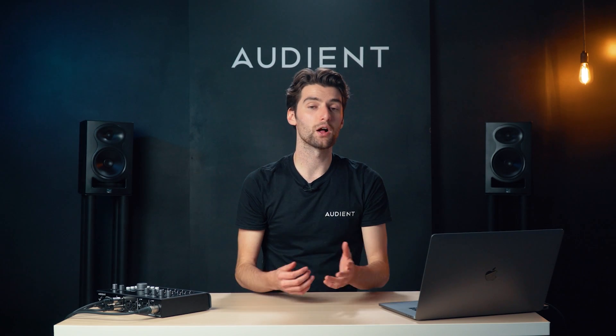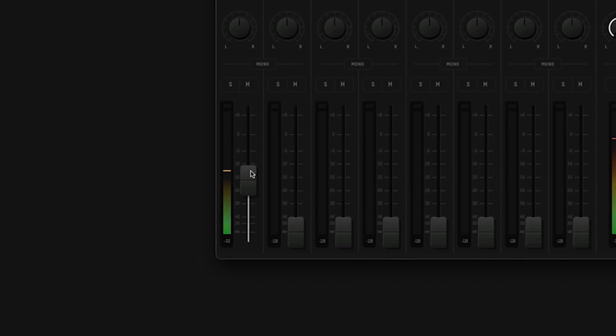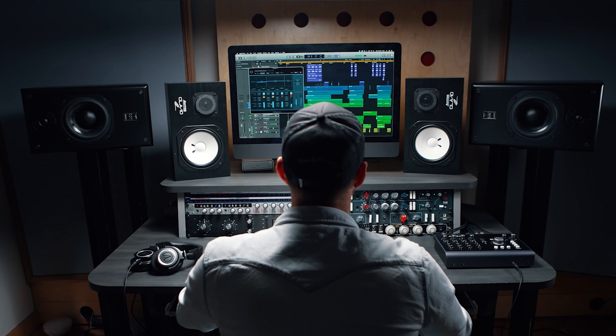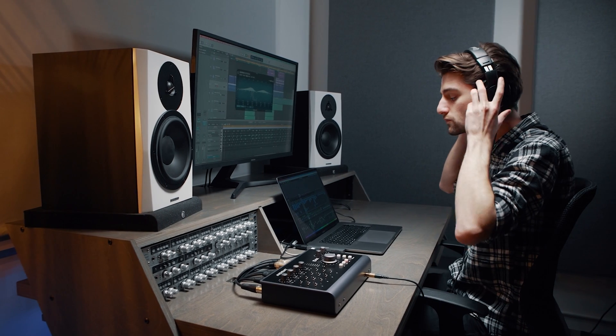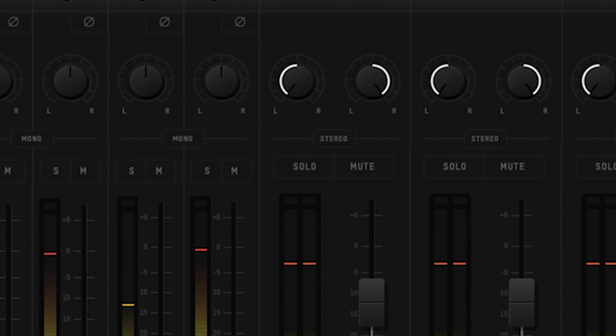If you want to make use of the ultra low latency monitoring, you can turn up any of the input faders and you will hear an ultra low latency copy of your inputs in your speakers or headphones. In the same way, you can reduce or mute your computer audio using the DAW channels as well.